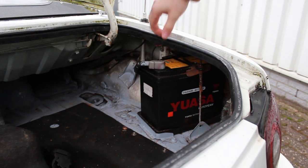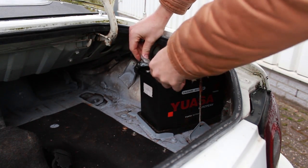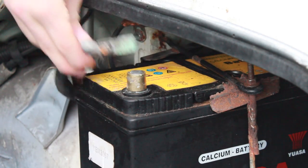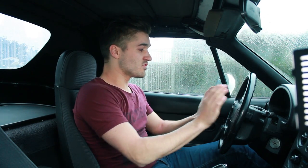When installing an aftermarket steering wheel on your car which has an airbag, always make sure to disconnect the terminal from your battery. Otherwise, there's a chance the airbag will explode. Let's start on disassembling the steering wheel.